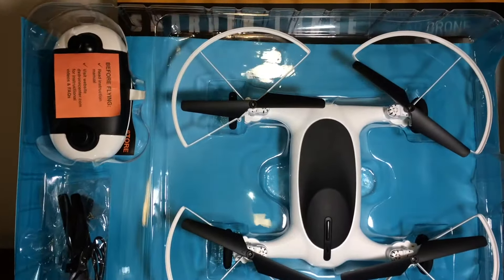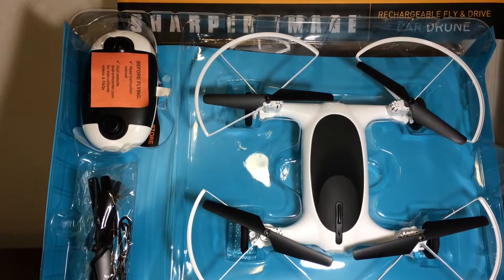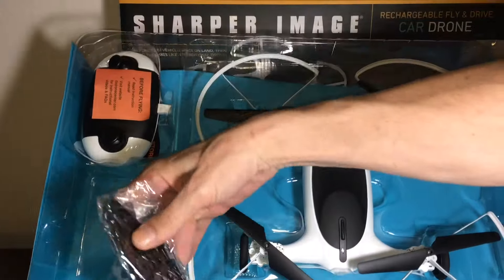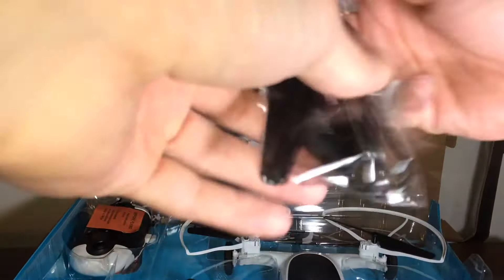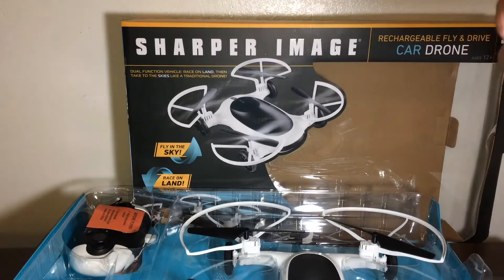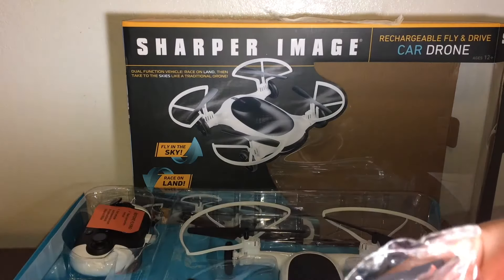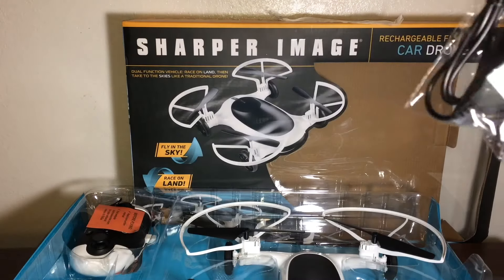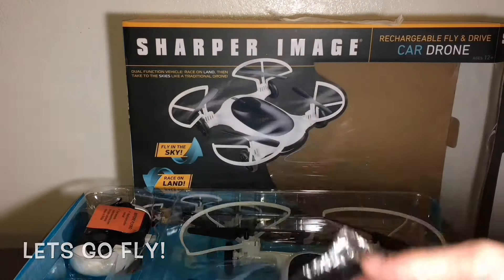So this is what we have right here — the Sharper Image rechargeable fly and drive car drone. We have props, a charger, and some extra screws. Not even a screwdriver.